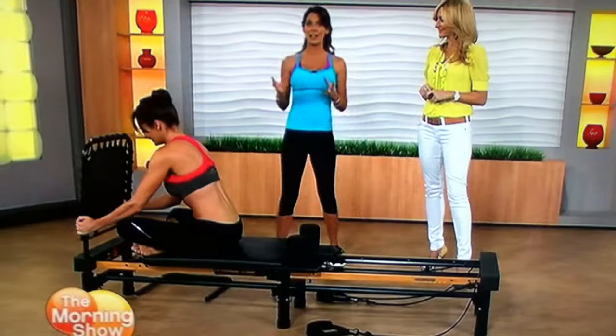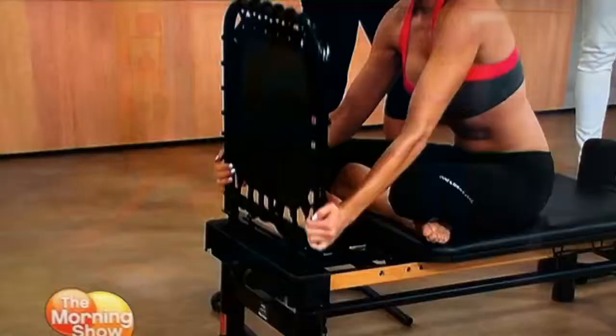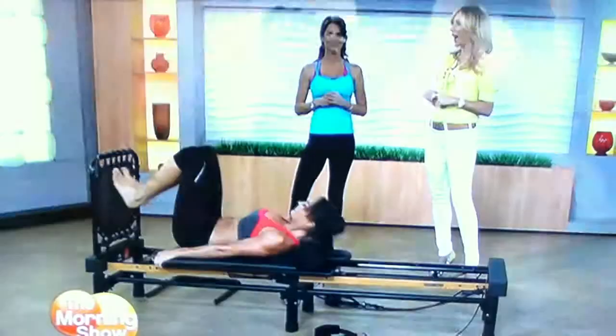Look at this. This is the best part. This is the cardio rebounder. It will give you an aerobic workout while you're lying comfortably with your body safely supported, reducing stress and strain on the joints.